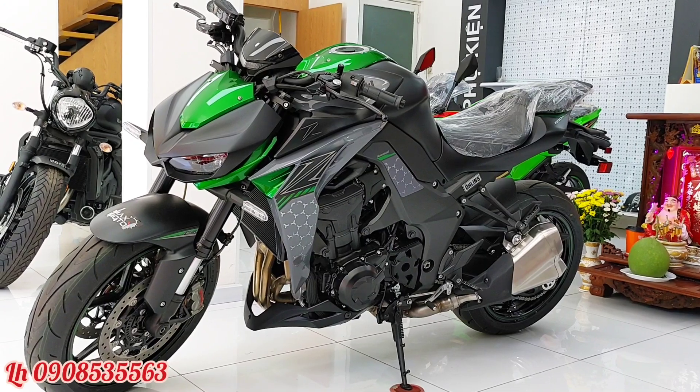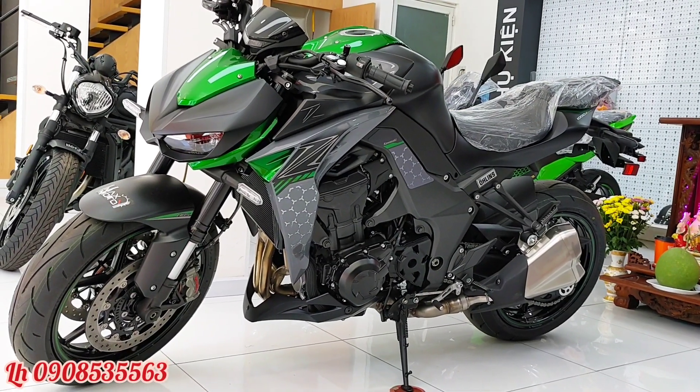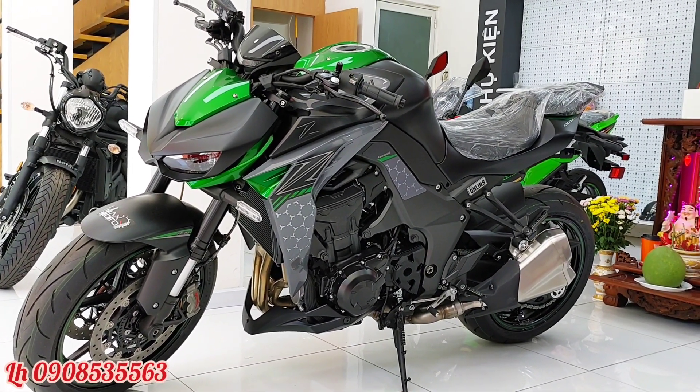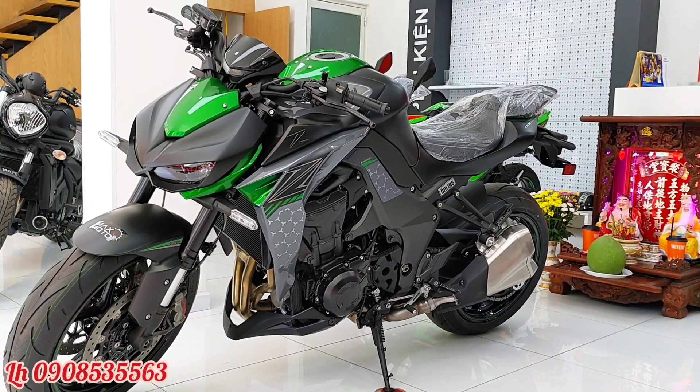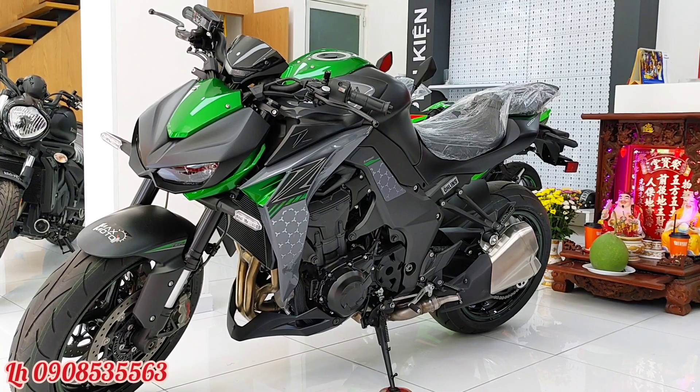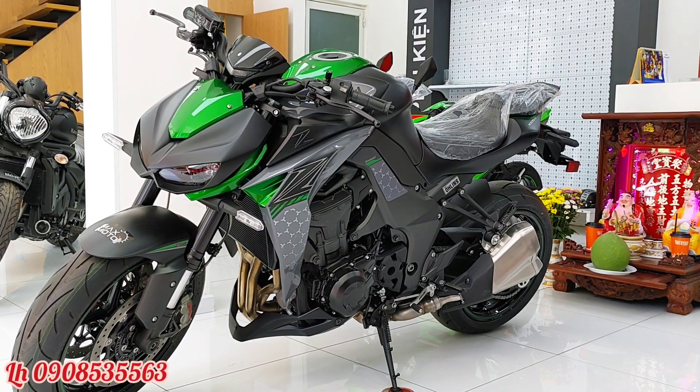Ở phiên bản R này, chiếc xe có thêm phuộc Brembo và phuộc sau Öhlins. Trong cái động cơ của chiếc xe, kỹ sư đã tinh chỉnh vòng tua nhẹ hơn so với phiên bản thường.